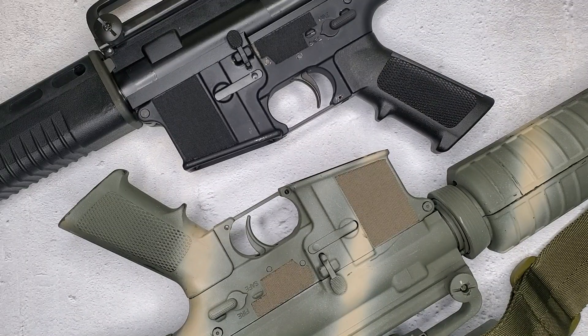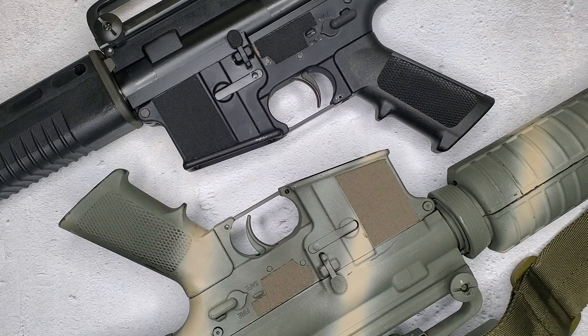Hey guys, it's Covert Arms and I'm here to clear up some confusion with a question I get a lot of in the gun community. There's a lot of confusion and misinformation on the matter, and I'm here to clear it up.